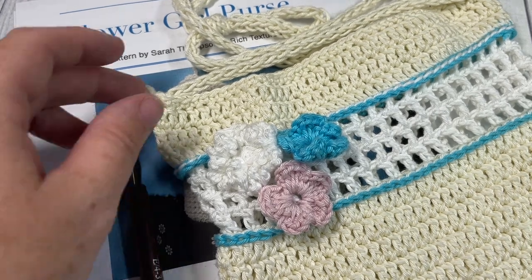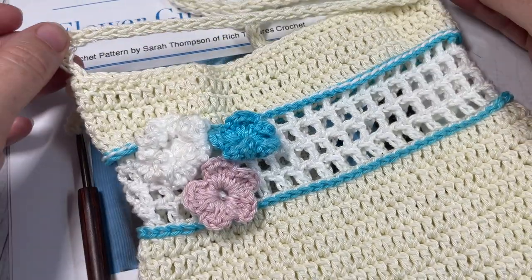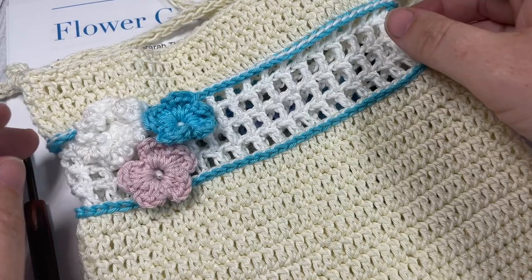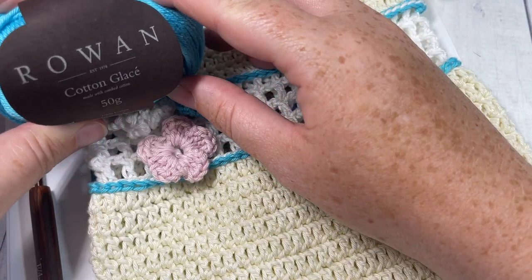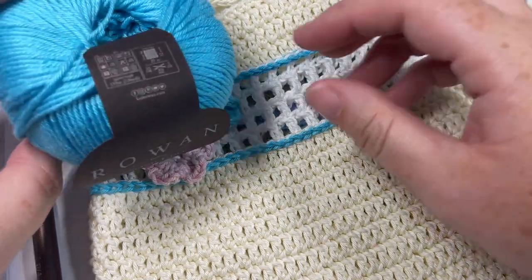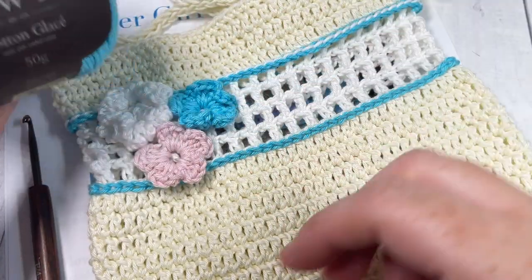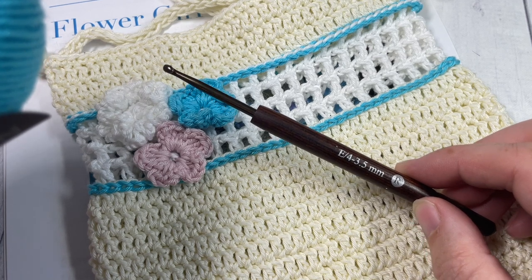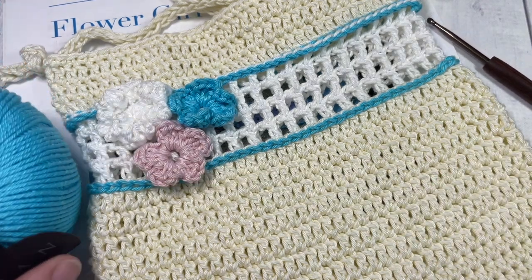Hello everyone, I'm Sarah of Rich Textures Crochet. Welcome — today we're going to learn how to crochet this adorable Little Flower Girl purse. Rowan Yarn sent me some of their Cotton Glacé yarn to try, and I want to thank them for the opportunity. It's absolutely beautiful — a 100% mercerized cotton and a lighter weight yarn. You'll want to use a thinner crochet hook; they recommend a 3mm, and today I'll be using a 3.5mm.